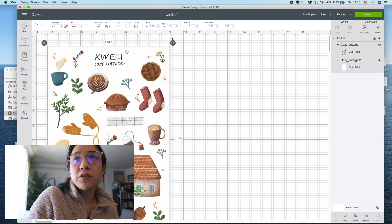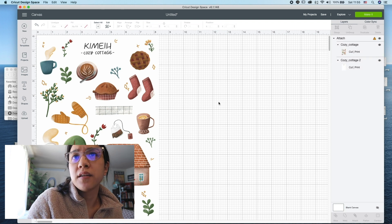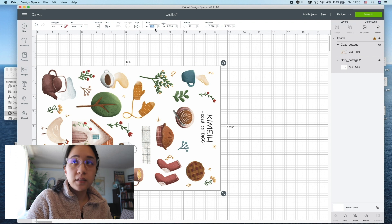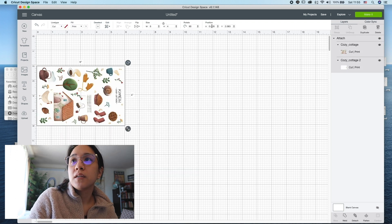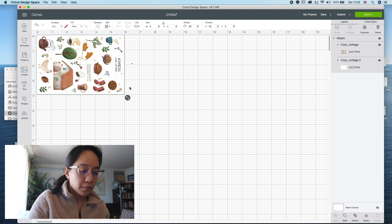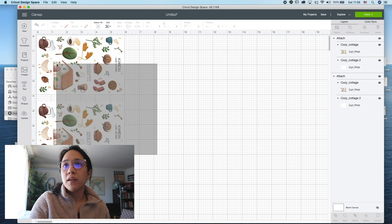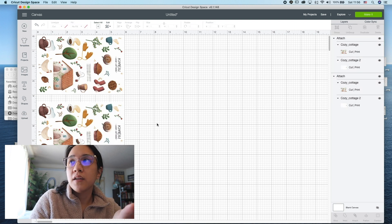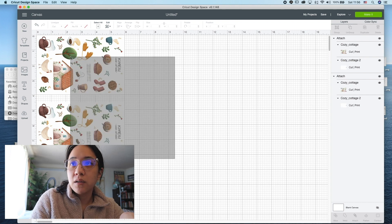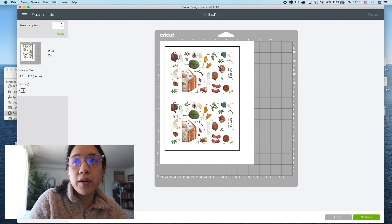I'm going to select it and resize it to the exact size of my sticker sheets. My sticker sheets are six by four, which I think is the standard size. So I rotate it 90 degrees and then it's six inches by four. I'm going to change the position to zero zero, then command C for copy, and I always do zero by four point five. You can see there's one and two — if I were to make it, it'd go into two separate sheets, which is not what you want because you want to optimize your sticker sheet. I'm going to attach it again, so now when you make it it's in one sheet, and then you go through your normal process of printing and cutting.